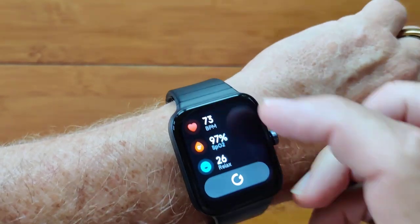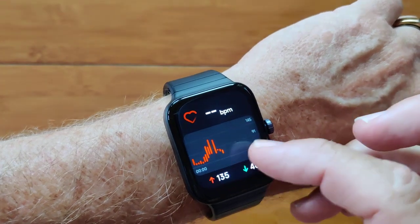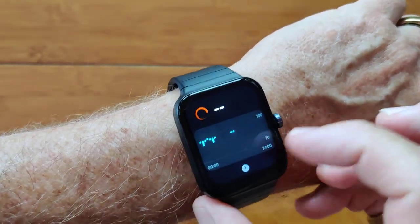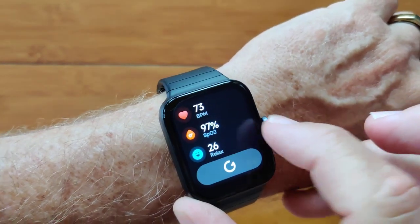You get a one-time reading of your heart rate, blood oxygen, and your stress level. And you can go into any of these and see more details of your daily heart rate, your blood oxygen over the past 24 hours, and your actual stress levels as well.